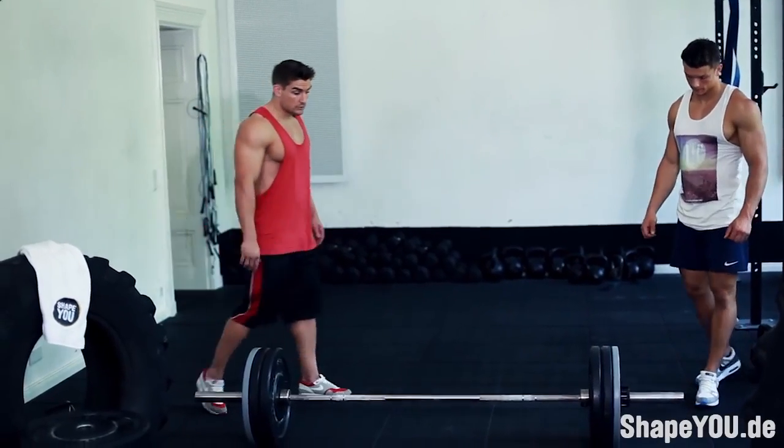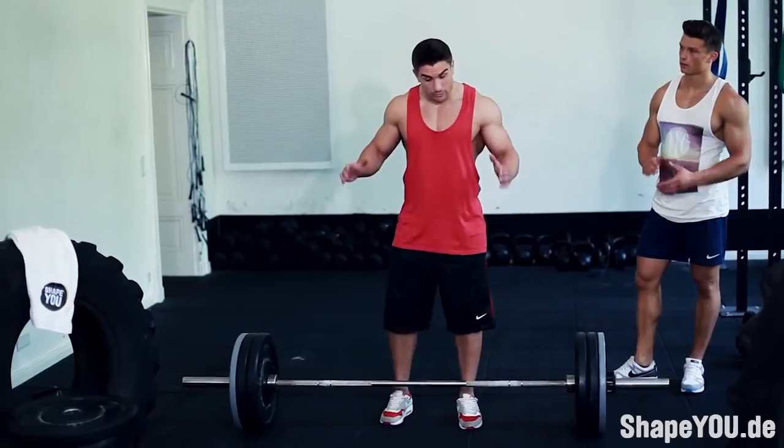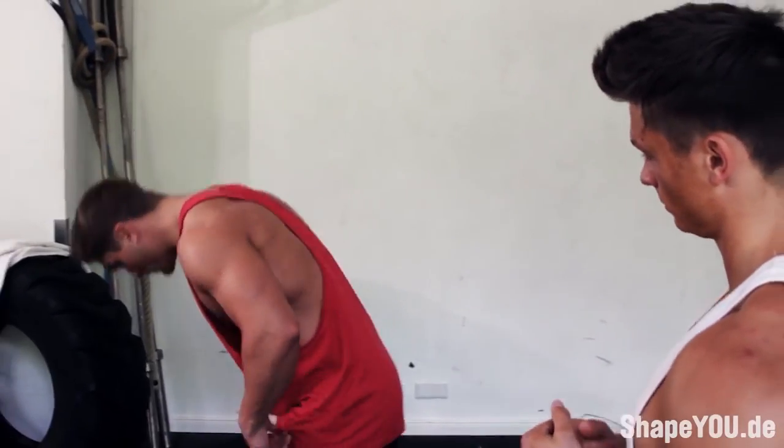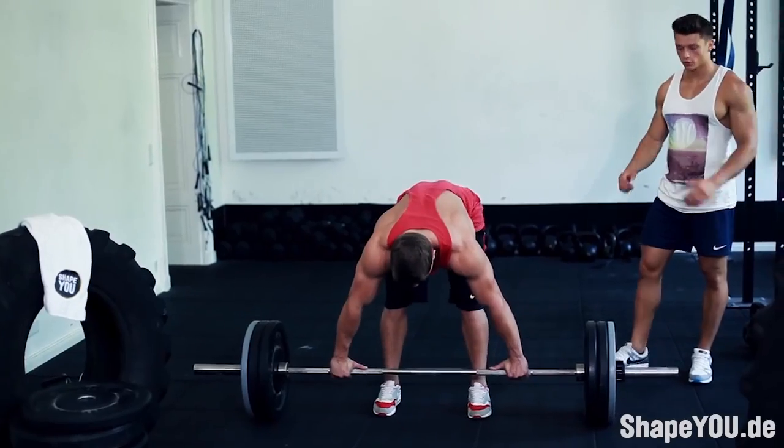We're into the third and final set. We'll be hoping to get 10 reps on this, and we'll try to keep the form as best we can. I'm going heavy on this now.